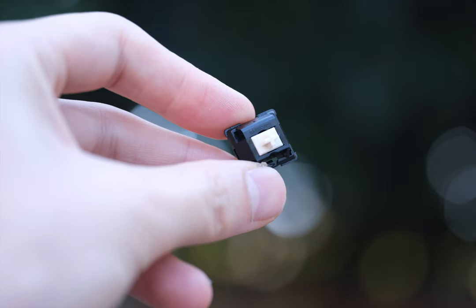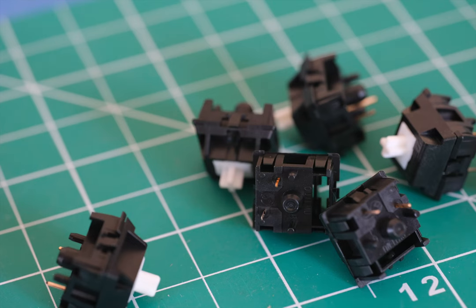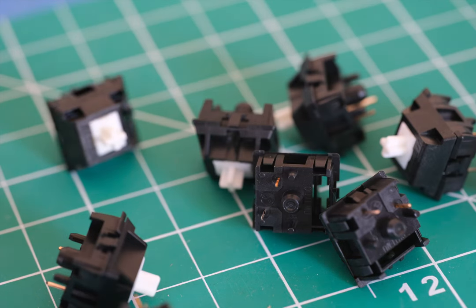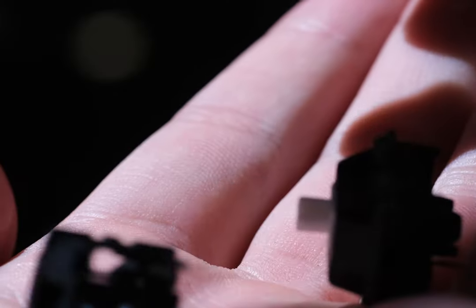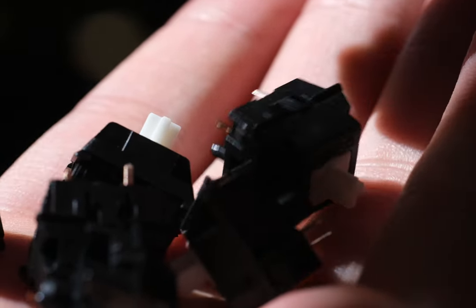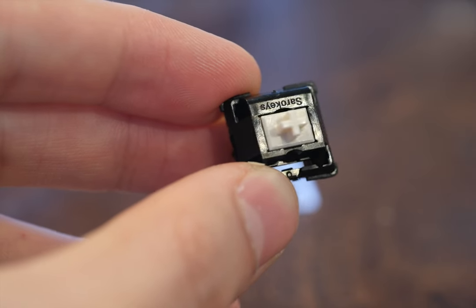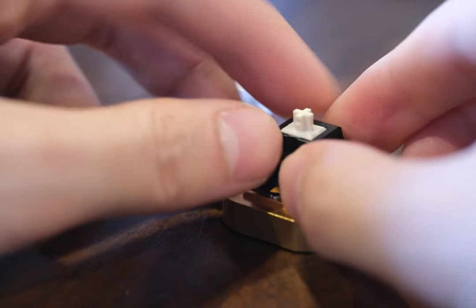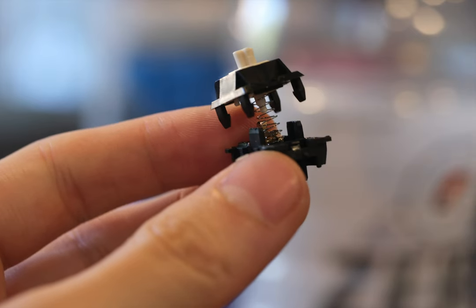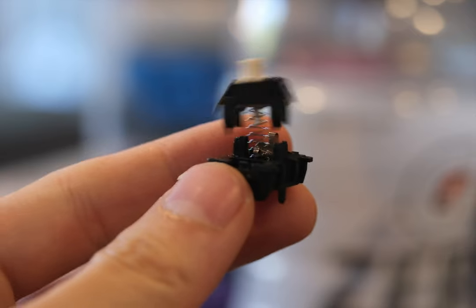Now let's talk about the Black Cherry Pies, or BCPs for short. These switches come with a rich backstory. Initially, BCPs weren't something you'd pick off the shelf — they were the handiwork of enthusiasts creating their own Franken-switch by dissecting and combining elements from different switches. Thankfully, those days are behind us. Sarah Keys offers a ready-made version, making the BCP experience available to everybody. And here's the kicker: they're priced at just $4.85 for 10 at Milktooth, which is less than half of what the original Franken-switch would have cost you.